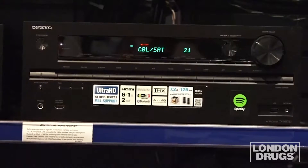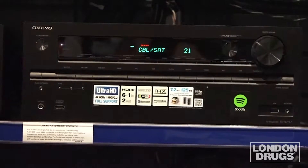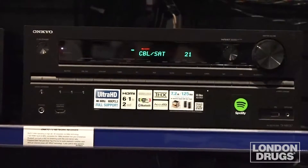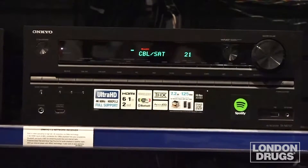After all, surround sound isn't just putting the theater in your home — it's putting you in the movie. And nothing puts you in the movie better than good equipment that is properly calibrated and set up.